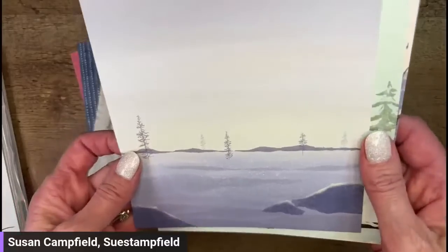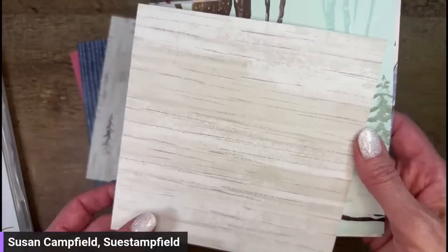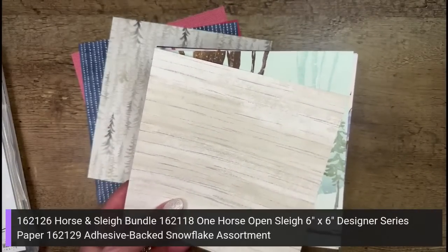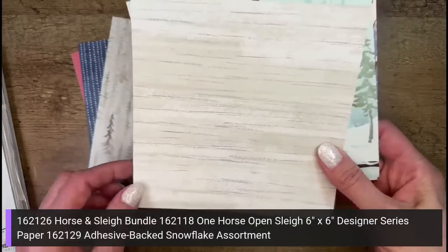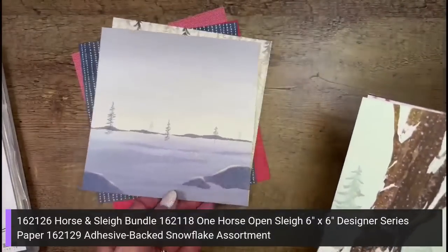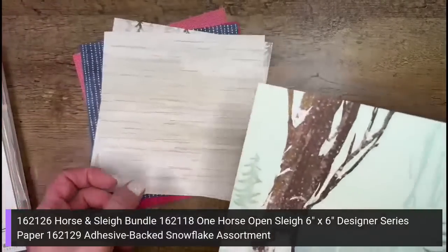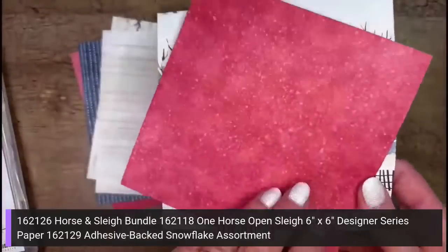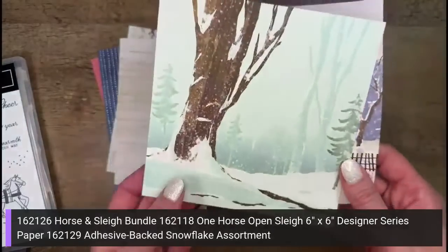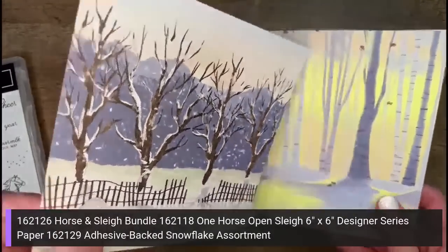Shout out to my moderator in the comments — Jennifer Walsh is here on YouTube helping, dropping item numbers, all the things. She's probably dropping them on Facebook too, but I'm going to put them on screen here so the people on Facebook can see them. I've got the One Horse Open Sleigh bundle number up there, along with the designer paper number and the adhesive-backed snowflake assortment, which we'll look at in just a second.